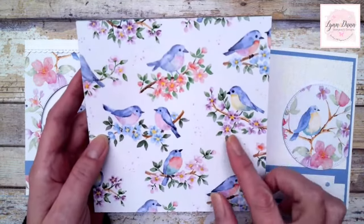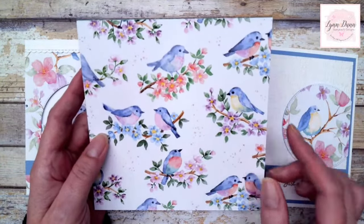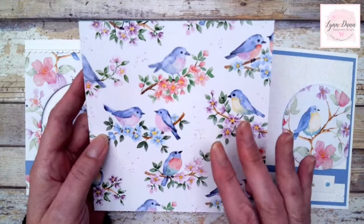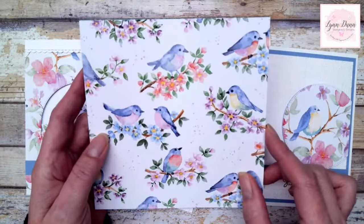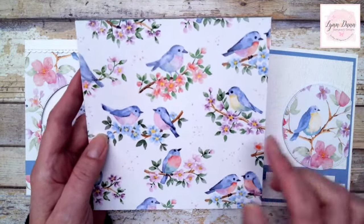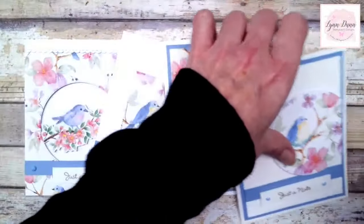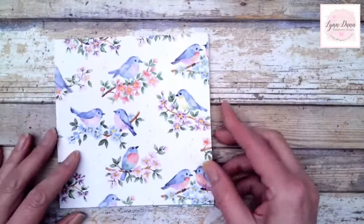This is the paper pack — it is called Flight and Aerie. It has all these just beautiful designs on it, all these different birds. I'm totally ready for spring, even though winter's just starting here in Wisconsin. Let me move some of these cards here so that I can show you the front and back of this paper.